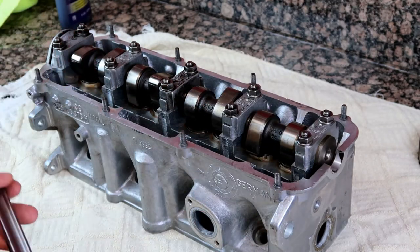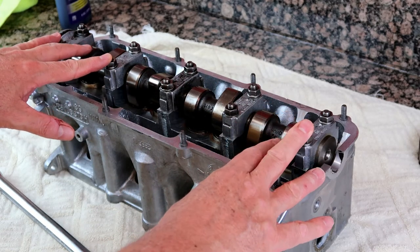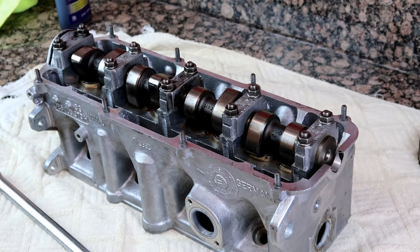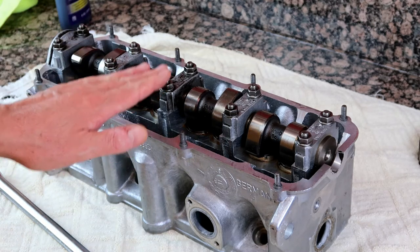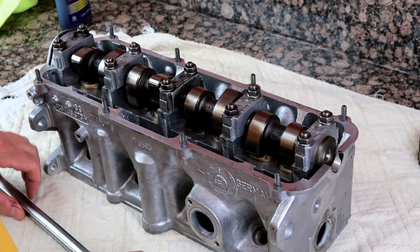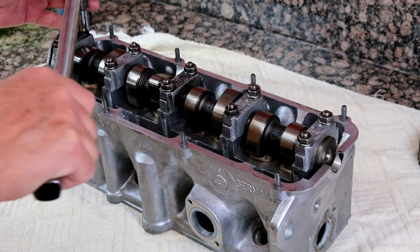I've just got a long bar. I hope they torqued these down to the right spec — I don't know — but I'm just going to loosen them up and put them back down with lube, and then I'll know they're fine. We'll start off by removing the nuts from one, three, and five, and I'll probably do a crosshatch pattern.